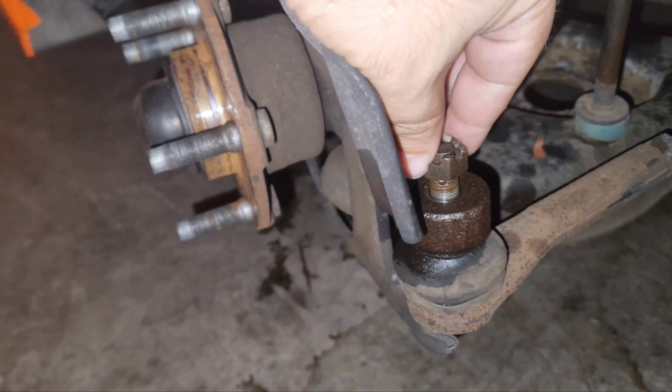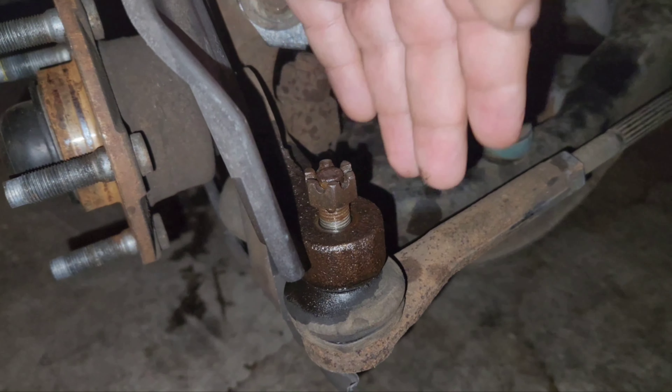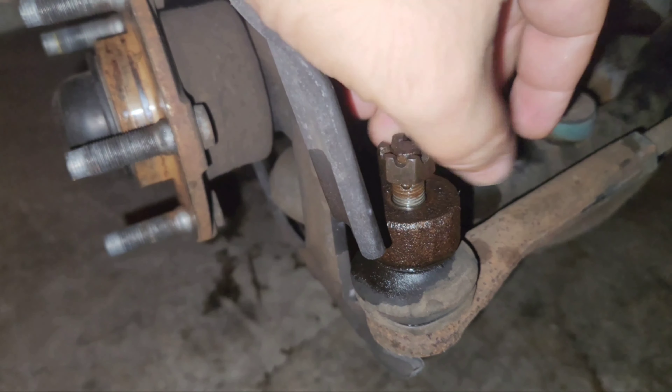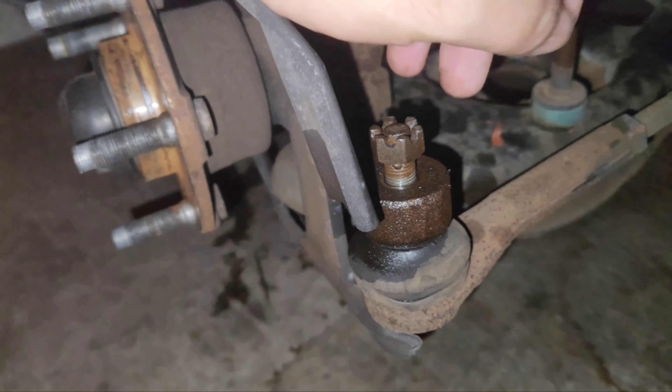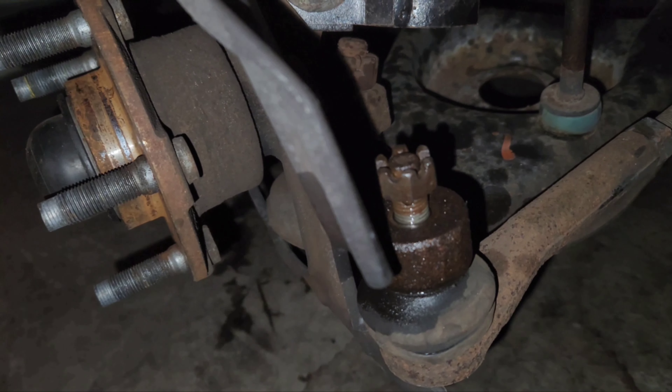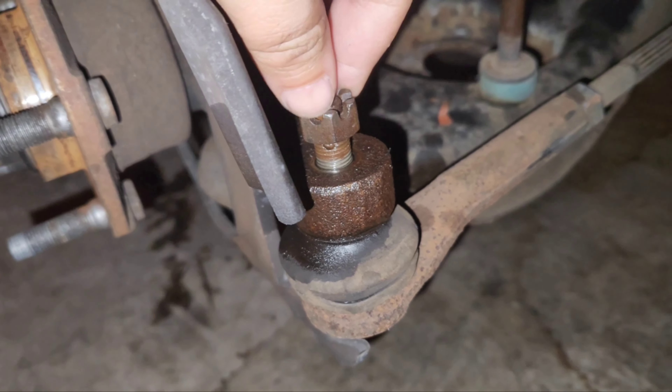We've got a bit of a problem. This control arm does not want to come out. I've tried hitting it with a rubber mallet a bunch of times so I don't damage the metal, and I've got penetrant fluid in there where it should be stuck, but it just doesn't want to come out. Got to think about what I'm going to do.